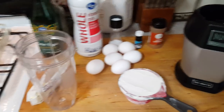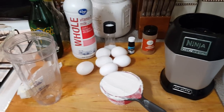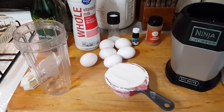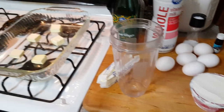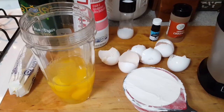This recipe — this is my first time making it — it's German pancakes, and it asks for you to blend the ingredients instead of mixing them. So we're going to use my Ninja to do that. I'm going to go ahead and put this to get the butter melted and I'm going to start cracking the eggs and putting them in here.